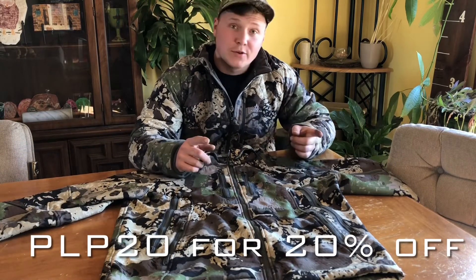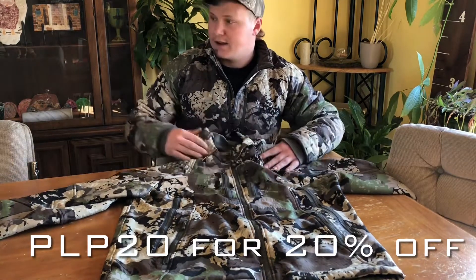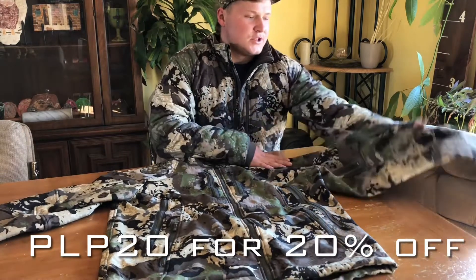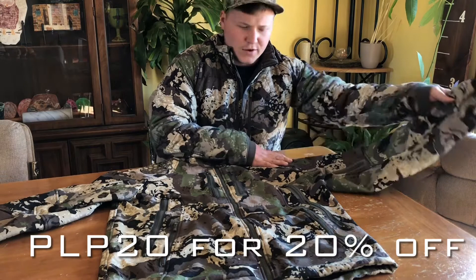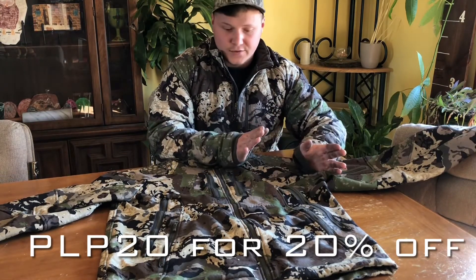What's up guys? It's Austin at Public Land Pursuits and today I'm going to do a review of my Numa Waypoint jacket and then the matching Numa Waypoint pant. I got this jacket probably about three months ago. I used it for the majority of the hunting season and I've loved it so far.